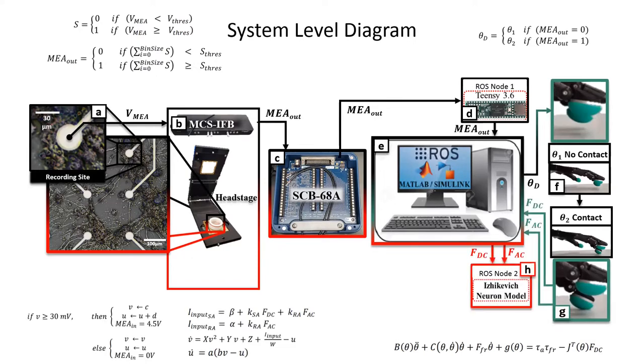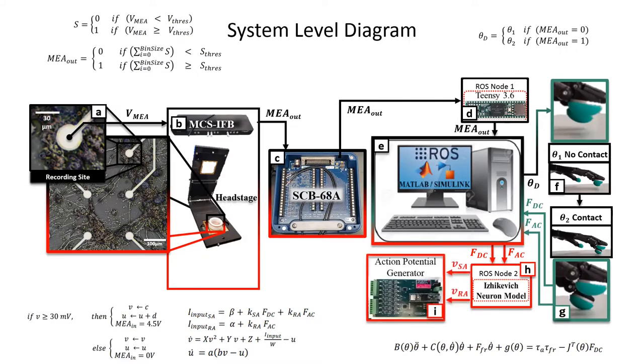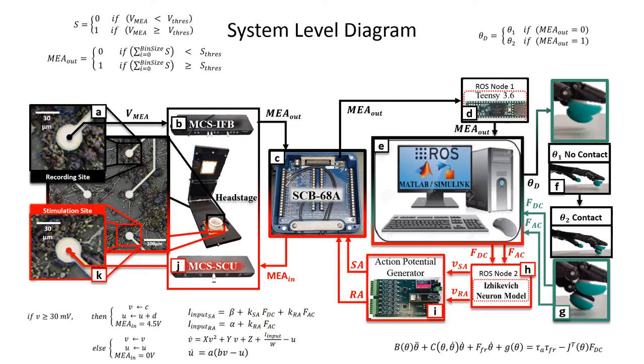This information produces a tactile experience, resulting in a force of DC and AC components, which are encoded utilizing an Izykiewicz neuron model. This information is relayed through an action potential generator board, where that information is sent to stimulate the MCS-SCU, which then relays that information to a stimulation site within the MEA culture.